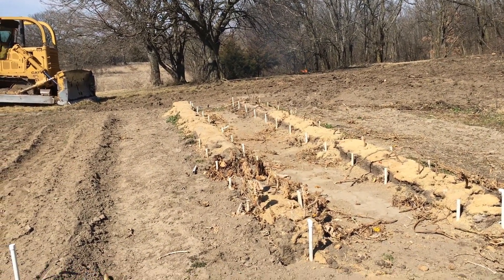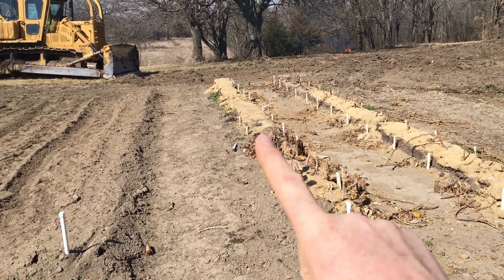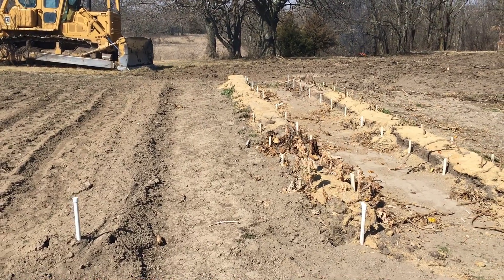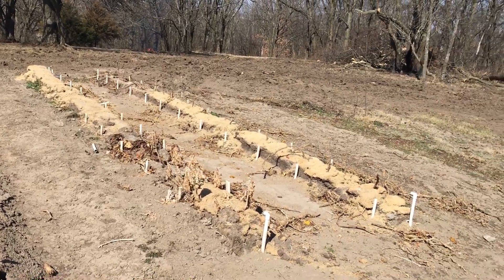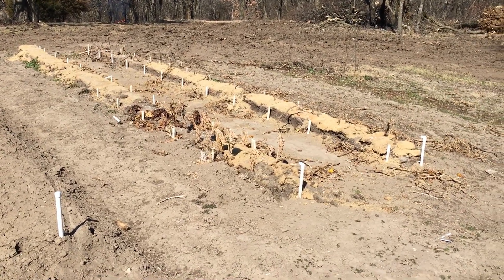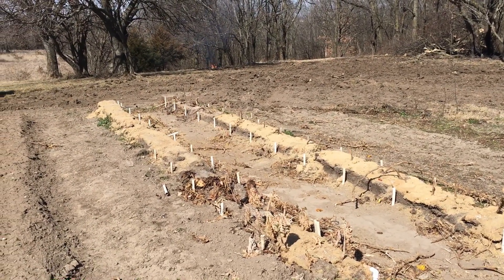We're going to be 20 feet wide by 44 feet long, and the 44-foot mark is going to be out here at the far edge of the blade on that dozer. The hole is going to be five and a half feet deep. We're actually digging a little bit shorter than the actual footprint of the greenhouse — only 43 feet long and 19 feet wide — and that's going to give us six inches of soil all the way around.